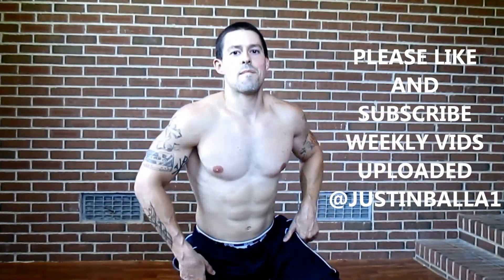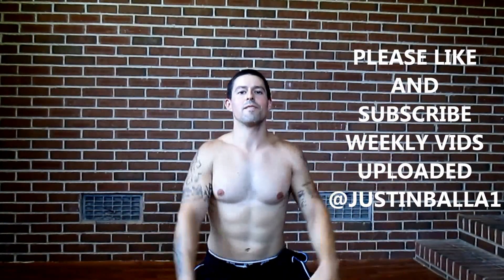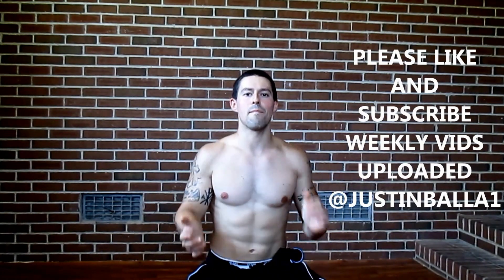Hey guys, Justin Anders, Certified Personal Trainer, Founder of Stick With It Fitness and Men's Physique. I'm back here today making these videos for you guys. I know I was out of town every single weekend, but today we're going to go into handstands.